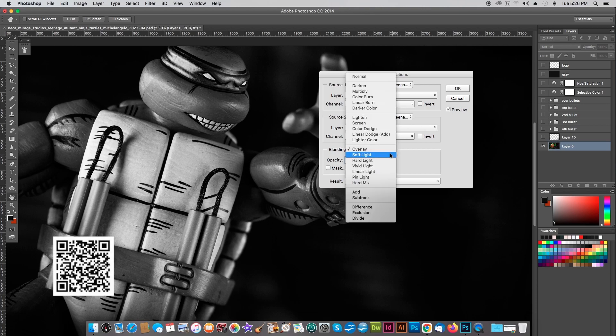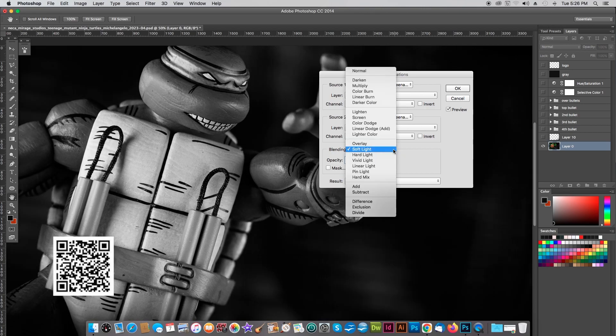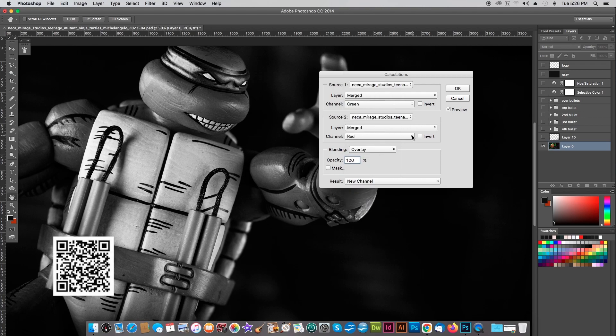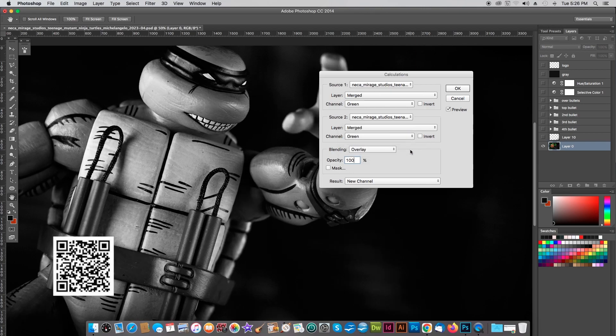So we have Overlay — now if we do Soft Light we get that look. Hard Light is harsh but it's not bad; I kind of like that look. If we make the lower source channel Green, it's basically a detail channel over another detail channel. Calculations is really just a new way to play and try to get a different kind of look for your black and white images. For me, just going straight to Grayscale is kind of bland, but with this you get to have a little more fun. What happens if I make the top source the red channel — a contrast channel on top of a detail channel?